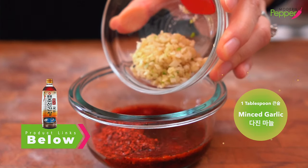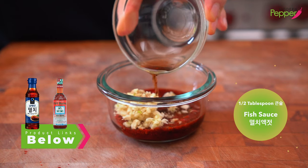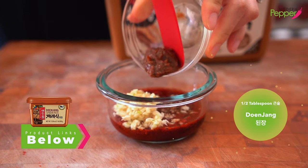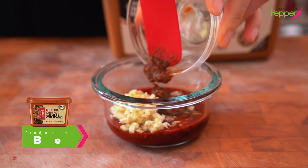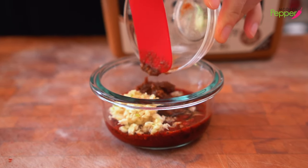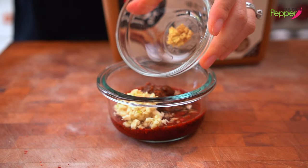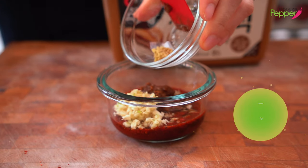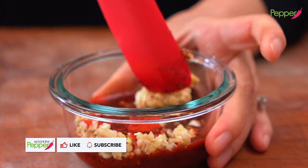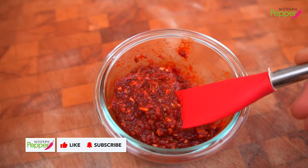We need one tablespoon of finely minced garlic, half tablespoon of fish sauce, and half tablespoon of doenjang. Doenjang is your fermented soybean paste — it's different from miso paste. This is Korean; miso is Japanese. And to this we need a quarter teaspoon of freshly grated ginger. Then mix this up so that it looks like a nice and thick paste.